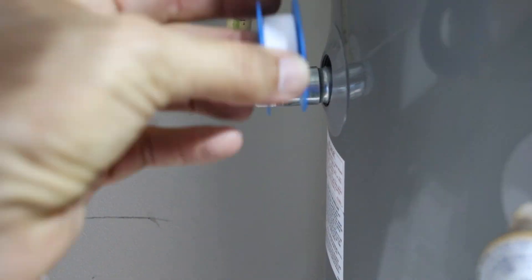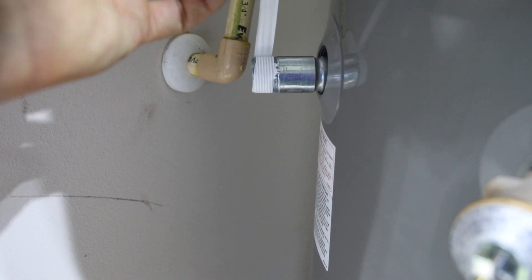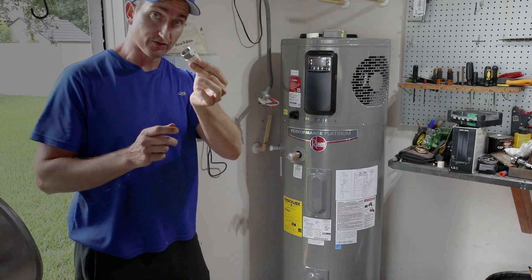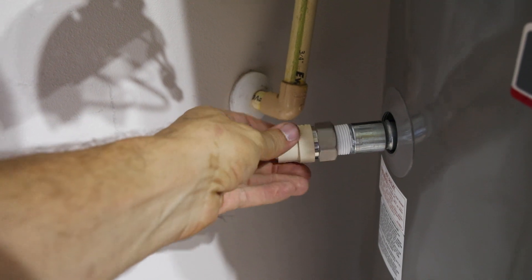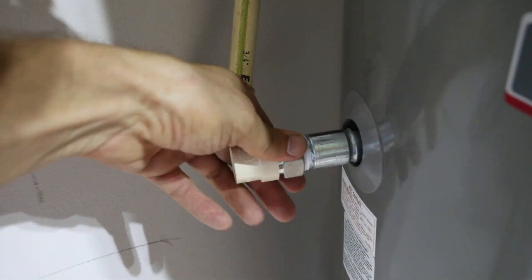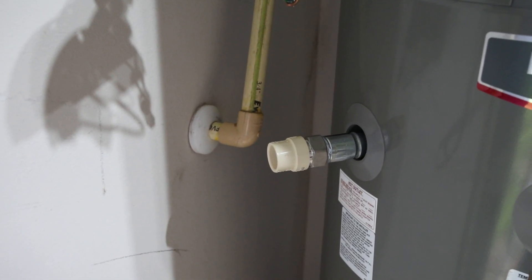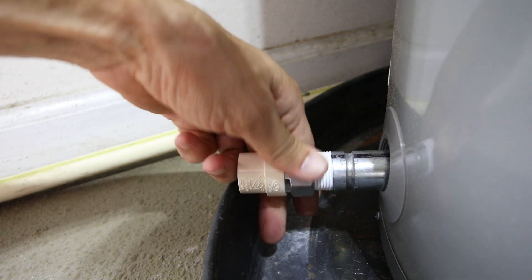Now I'm taking the CPVC-to-metal fitting and threading it onto the hot water inlet by hand first, then tightening it down with a crescent wrench. Now we can build out from there with CPVC. Doing the same thing down on the cold water inlet.